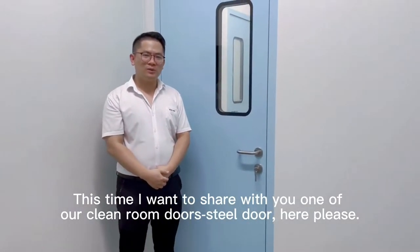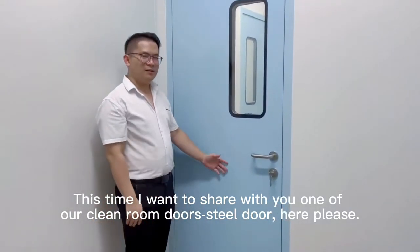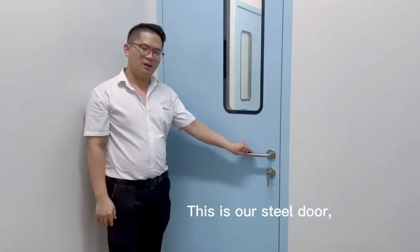This time I want to share with you one of our clean room doors — the steel door. Here, please, this is our steel door.